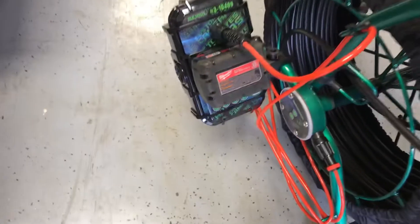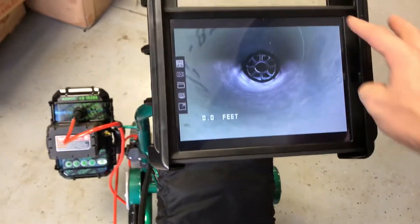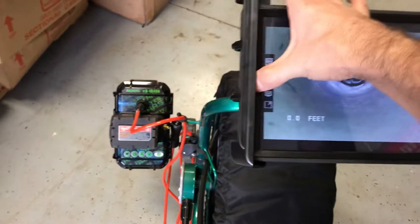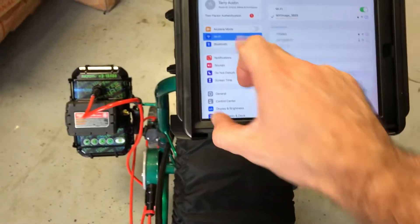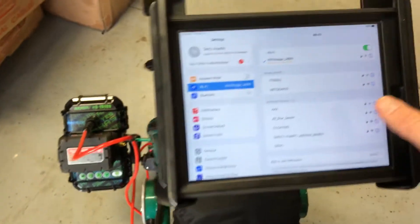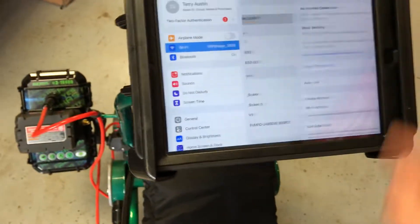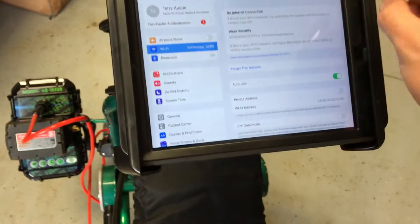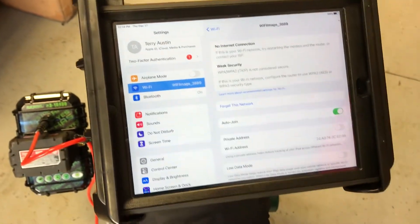The next two buttons will adjust your lights on the unit up and down. That's a picture of the unit running through the app. Basically, all you do to access the app on this unit is go to your settings, go to your Wi-Fi, and you'll see the Wi-Fi image and then the serial number of the unit next to it pop up. You'll click on that unit.